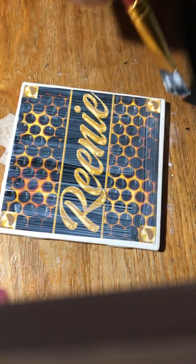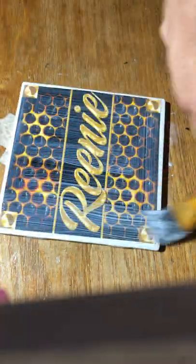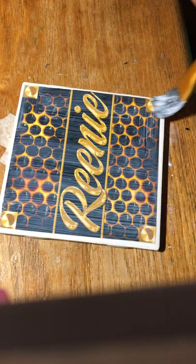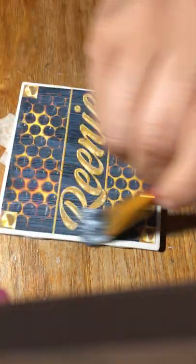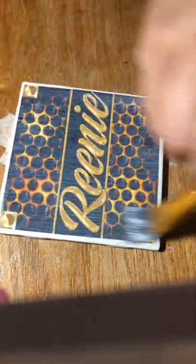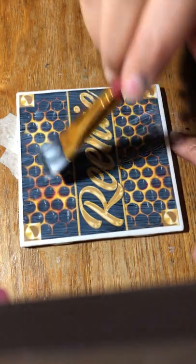Make sure you get around the edges of this paper because it needs to be sealed. If it's not, when you get ready to epoxy, the edge of the paper will soak up the epoxy and you'll create wet spots. That's why we thoroughly seal with the Mod Podge, because the epoxy or resin will soak through.